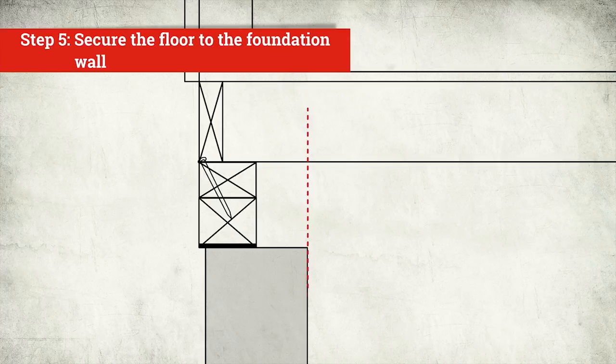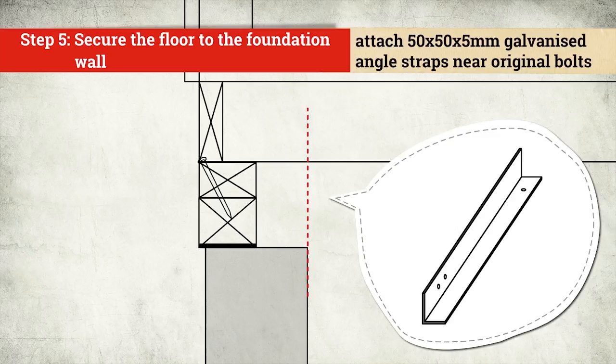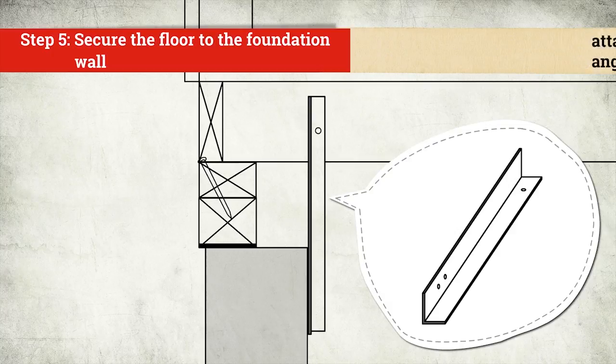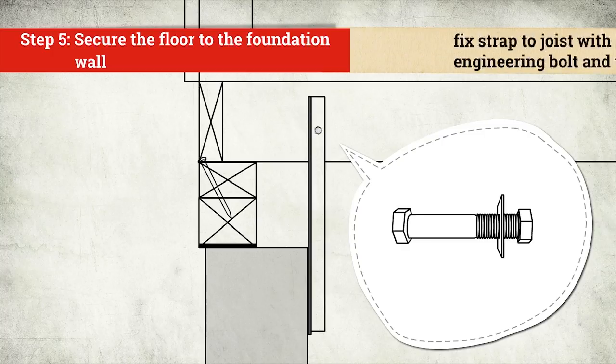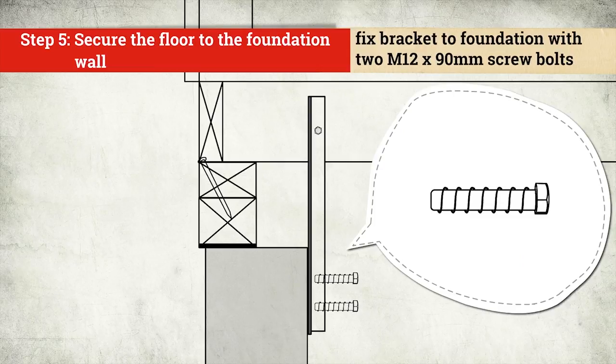Next, connect the floor to the foundation wall. Attach galvanised angle straps to the floor joists and bolt to the foundation wall. Position each angle strap as near as possible to each original hold down point. Fix each strap to the joist with one galvanised M12 engineering bolt and washer. Fix each bracket to the foundation with two galvanised screw bolts.